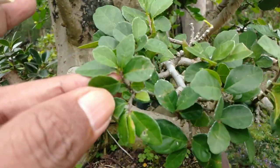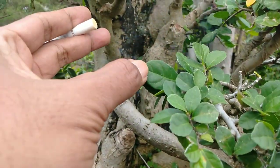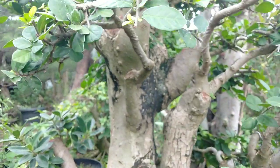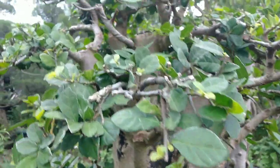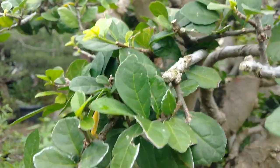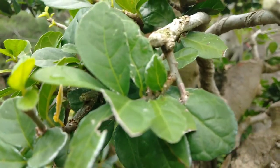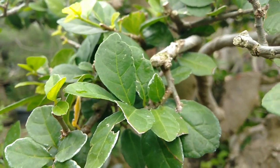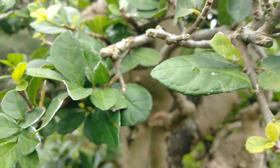Ini daun biasa kayak gini bang ya, tapi dia bisa kecil juga kalau ini bang. Dia rapet banget, mesti sering di-pruning dong kalau yang mikro ya bang. Tapi emang masih kalah ya sama mikro, daunnya masih gede-gede juga ya. Ini seukuran kuku jempol tangan nih, kalau ini kecil banget.